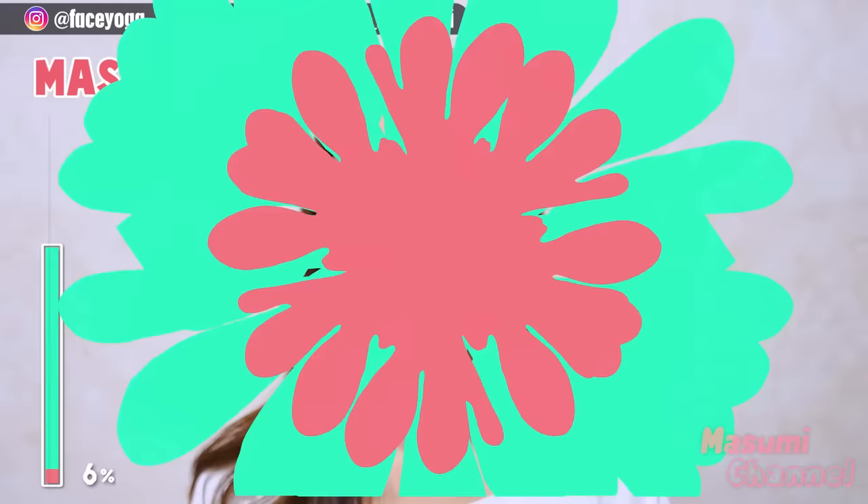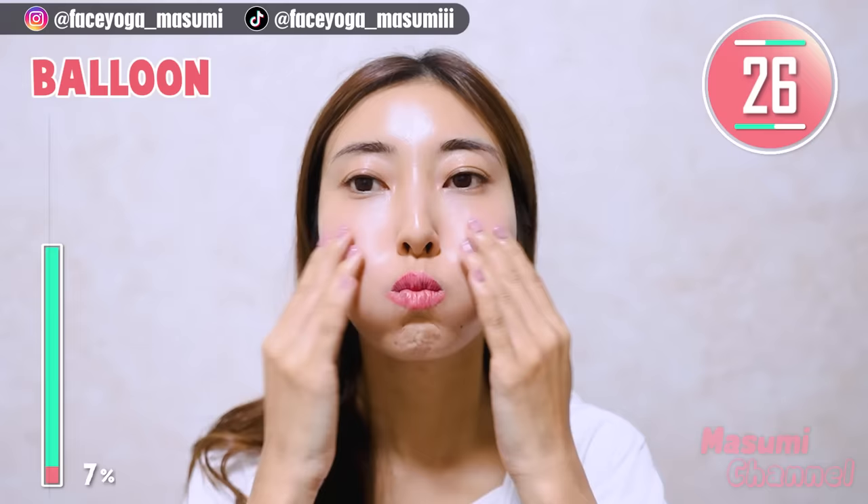All right, everyone! It's time for the balloon exercise. Put air inside your mouth and then gently touch around the cheek area. Repeat this movement.